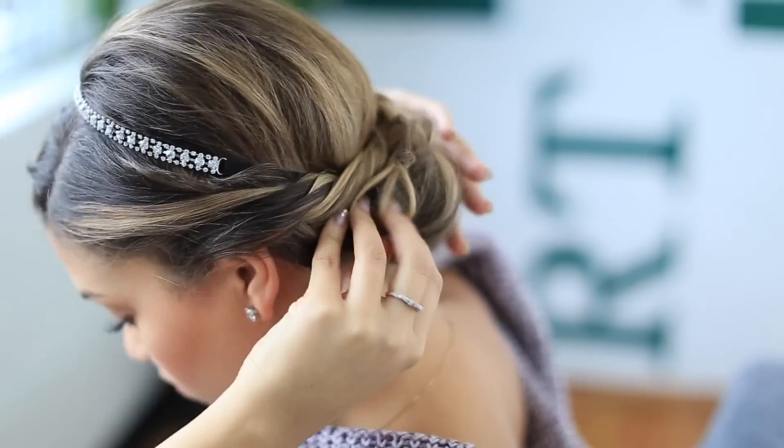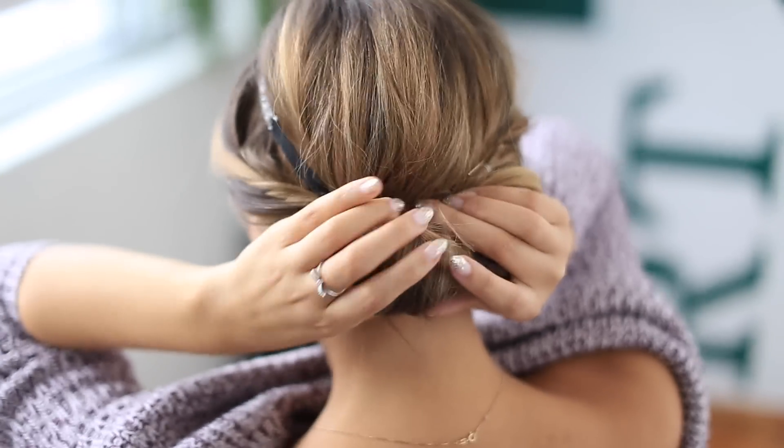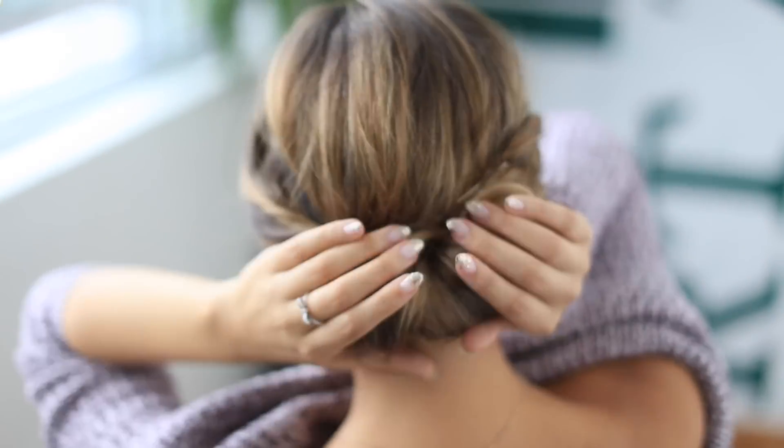Once everything is secured, gently run your hand over the bun to make sure everything is tucked in. And that's it — you're good to go.